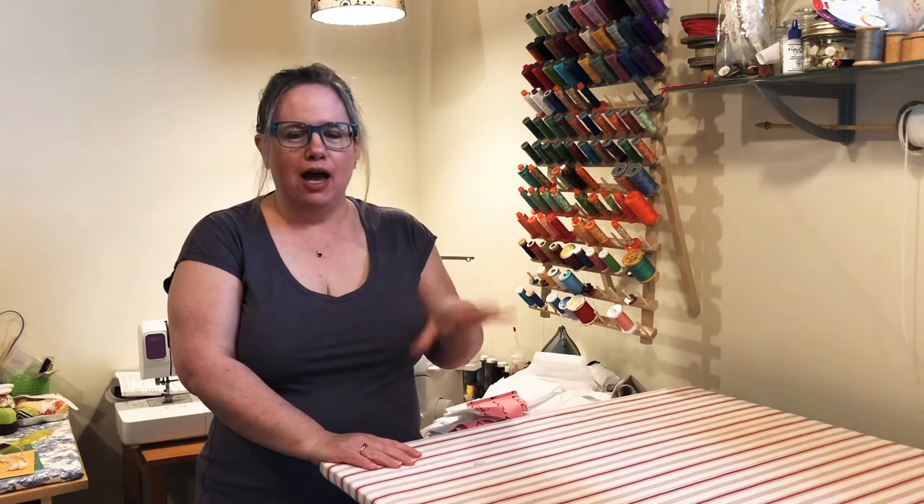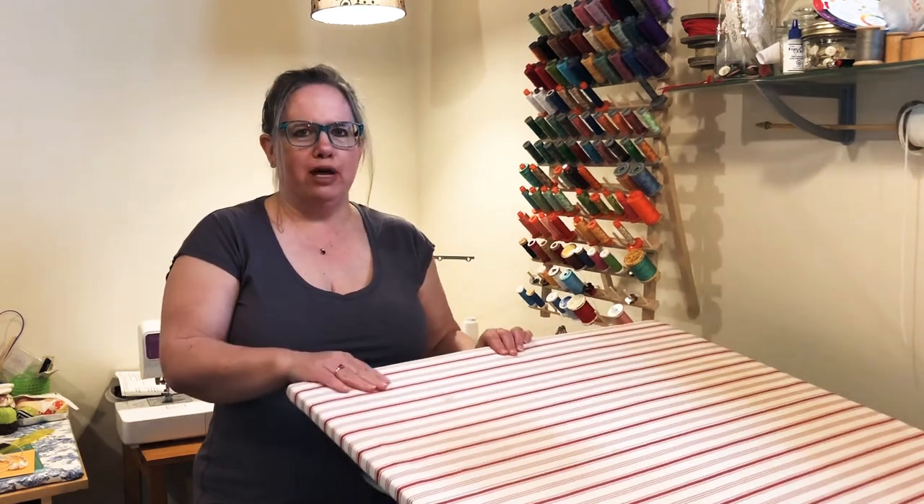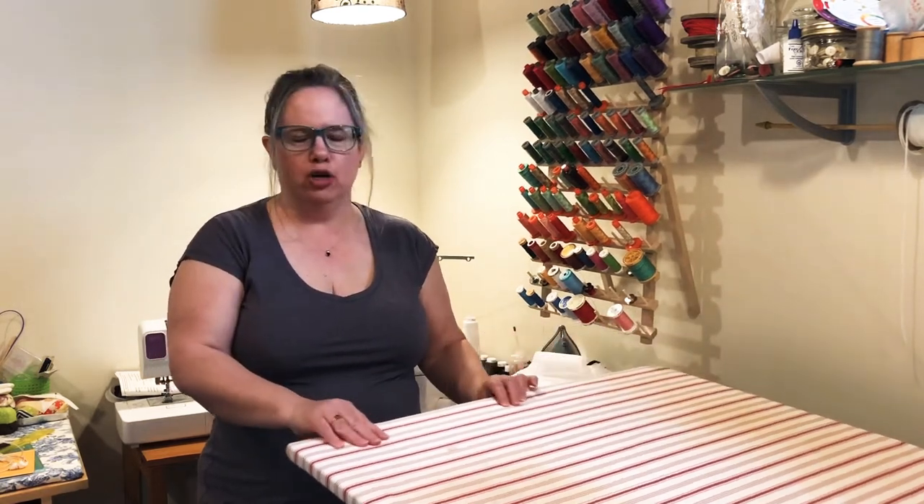Hi, welcome back to Daydreams of Quilts on YouTube. I'm Anita and I had a question from Colleen — hi Colleen if you're watching. She wanted me to show how I made my cutting or my pressing board.